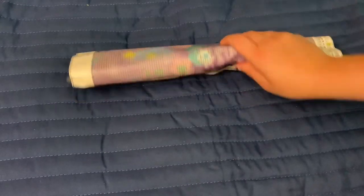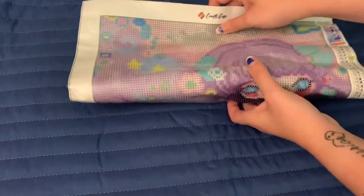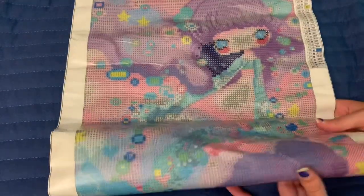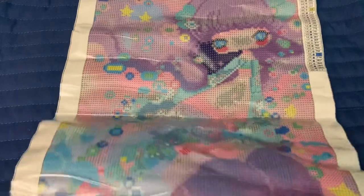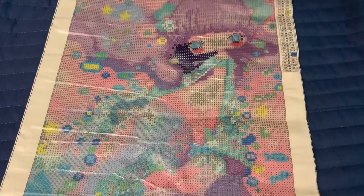I decided to get 'Numiko' — thankfully I'm correct on the name, that would have been embarrassing! This is a glow-in-the-dark kit — how cute! It's by Sybil Arts; Crafties licenses their artwork, which is really nice. It's honestly smaller than I expected. Let me roll it the other way to flatten the canvas a bit — it's a little crumpled but it's alright.